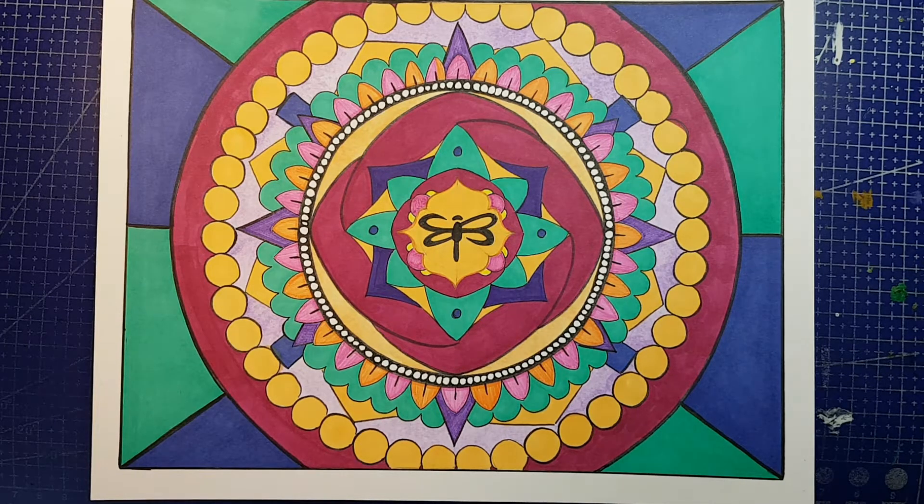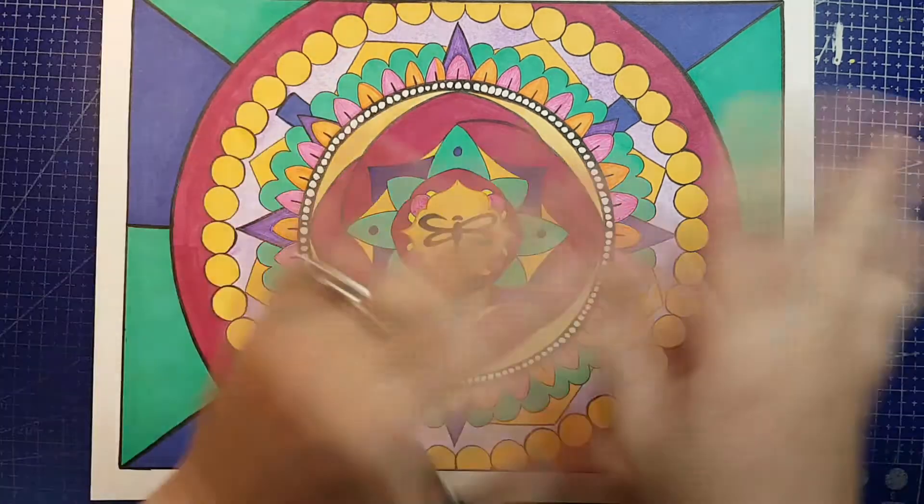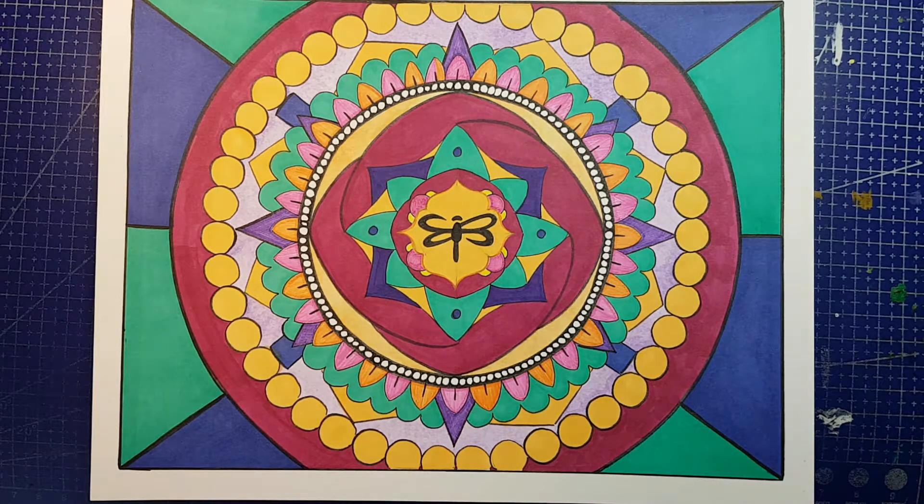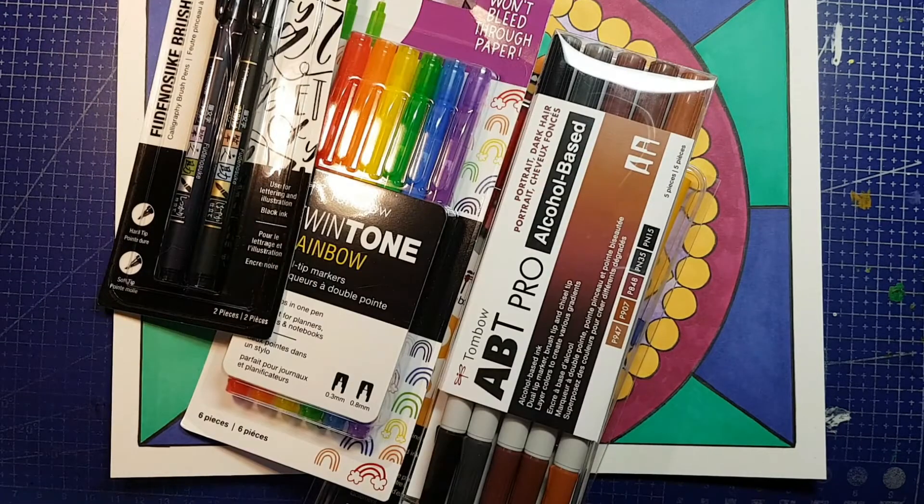No, you're not watching a duplicate video — I figured we just needed visuals here. Hello and welcome back to Jenna Gets Creative. Today I am going to be doing a bit of an unboxing, a bit of a haul, and then we're going to review one of the products. So what did I get? Tombow stuff.